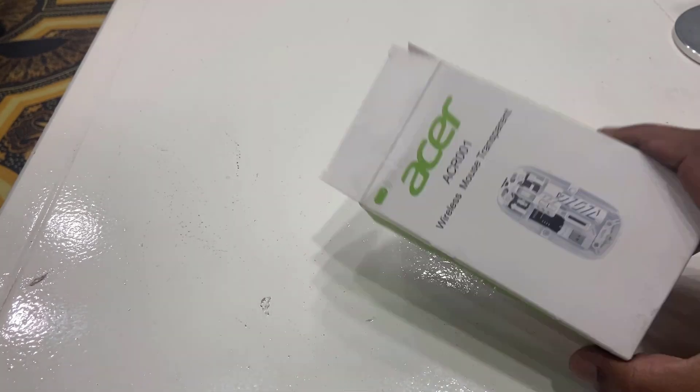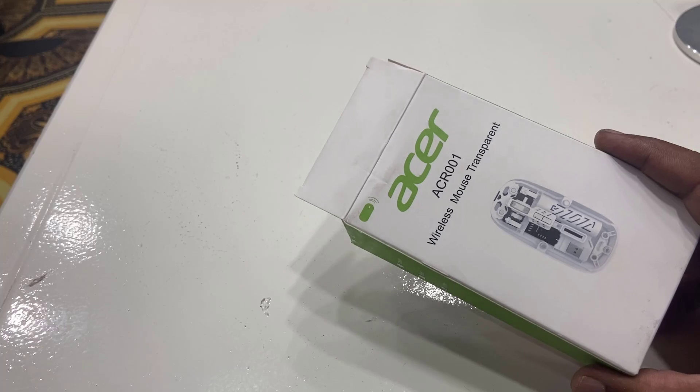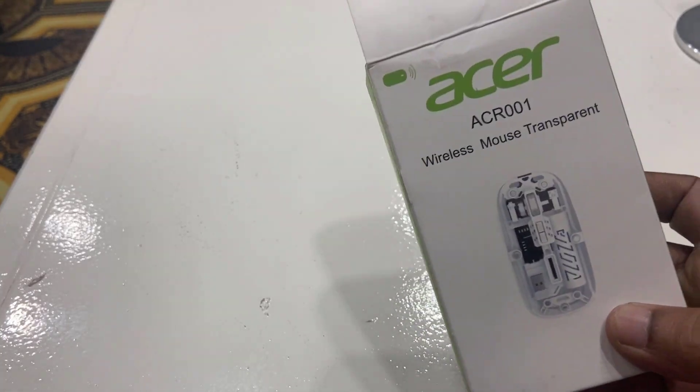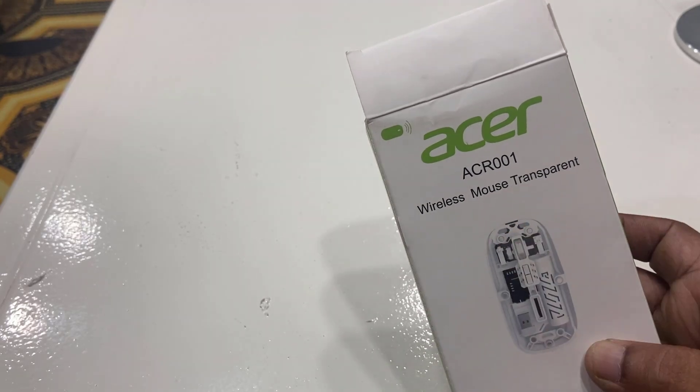The best thing is, these are two-in-one mice. You can use this mouse by receiver as well as Bluetooth. The model number is Acer ACR 001 wireless transparent mouse.